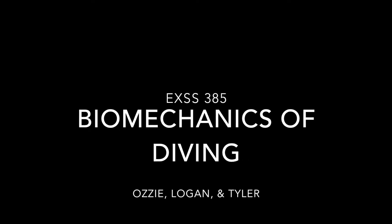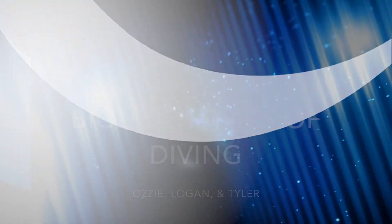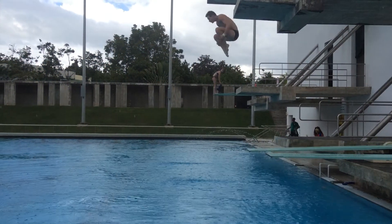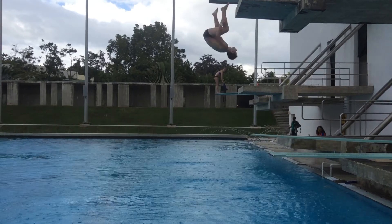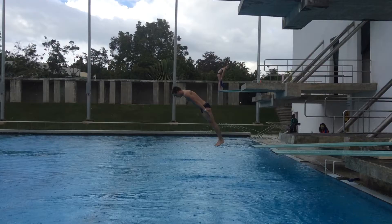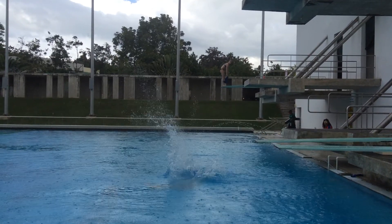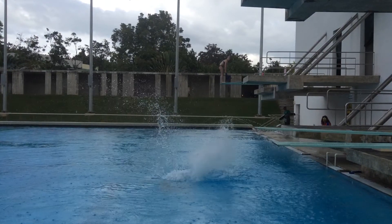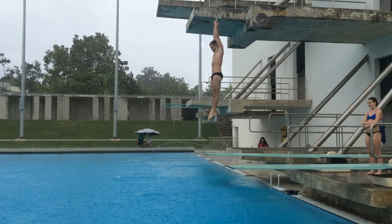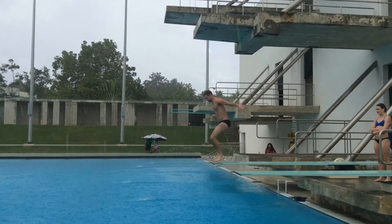I'm going to talk about why divers square out of dives. In springboard diving, as divers leave the springboard they are given a torque that transfers into angular momentum, and they need to somehow slow down their rotation. As you saw, Jack kicks out of his dive, which decreases his angular velocity. Since angular momentum is conserved throughout the dive, the only way to change the angular velocity is by increasing the moment of inertia.